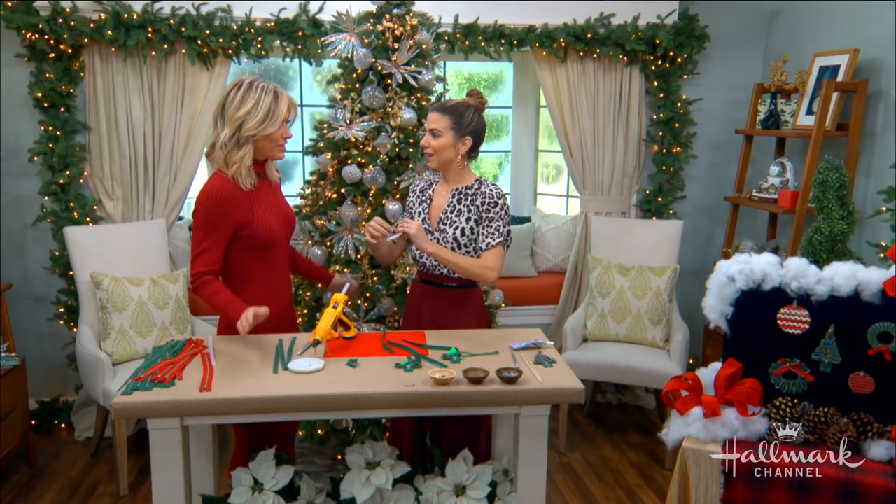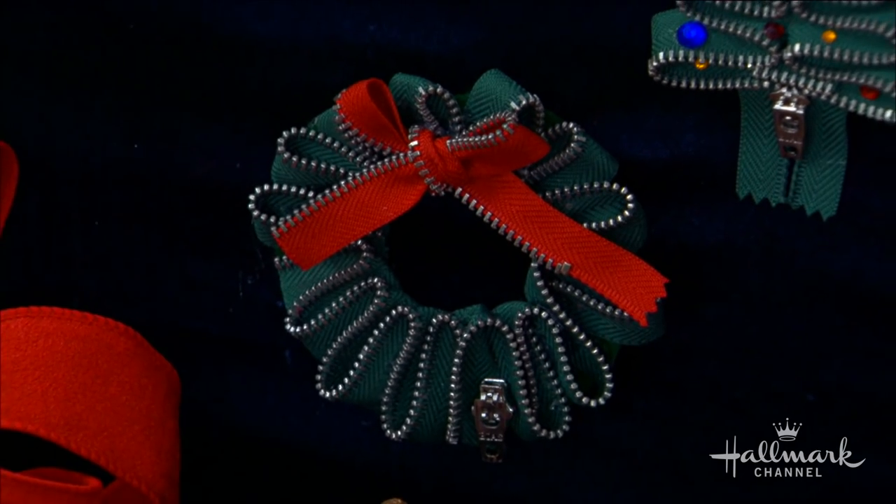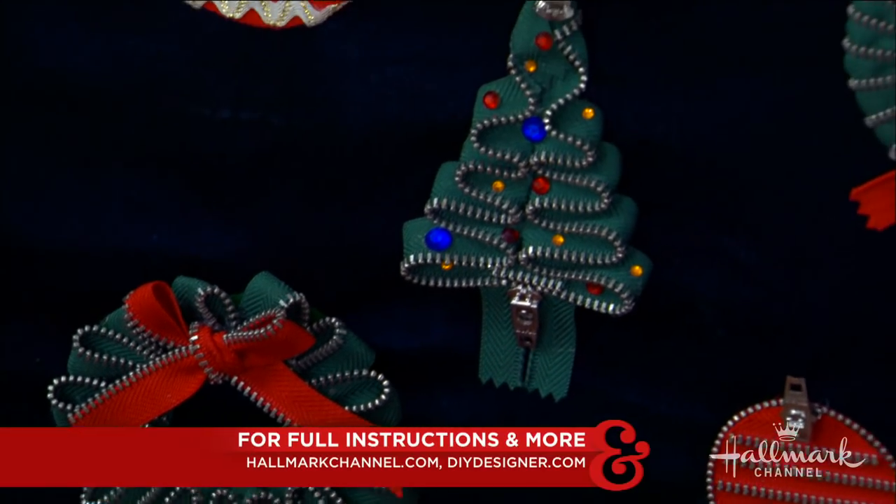That's my favorite thing you've done all holiday season. They are so cute — I'm so excited. Thank you, they're really fun. For full instructions on how to do this, all you have to do is go to hallmarkchannel.com.